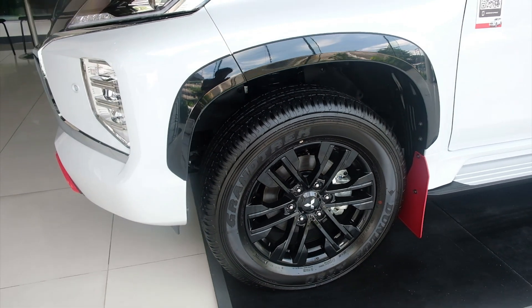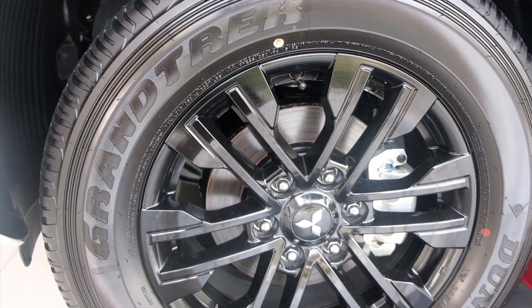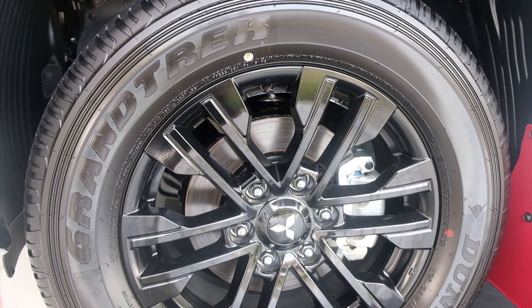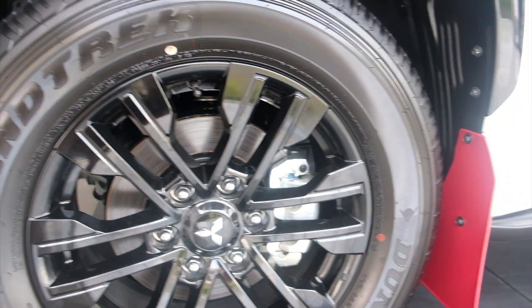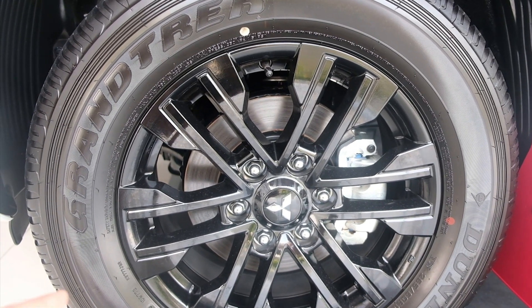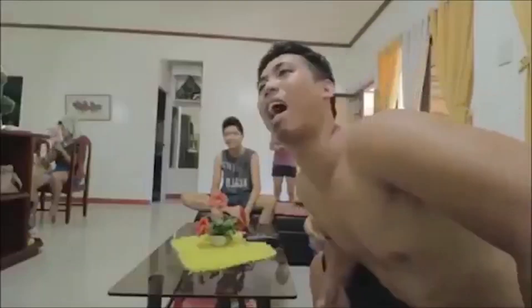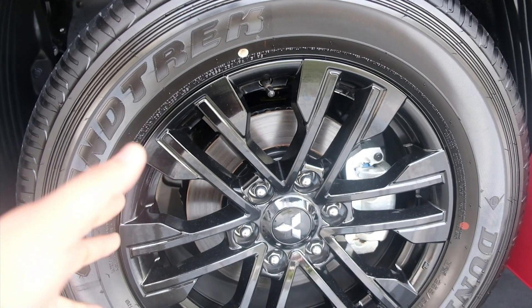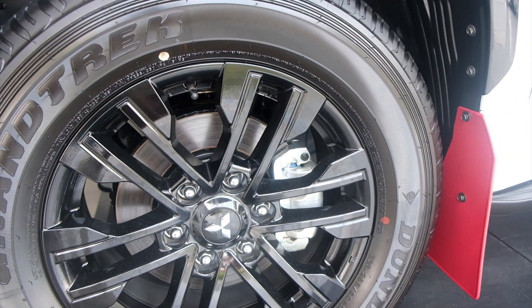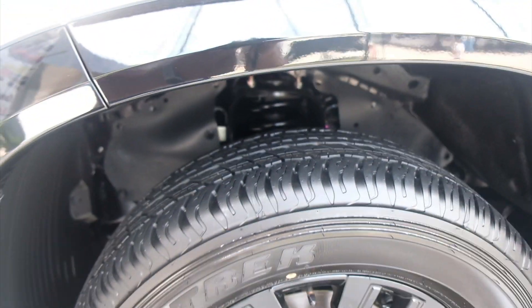Sa wheels naman, ito yung wheels nya. Dunlop tires na ang size nya is 265/60/R18. Syempre, black din sya — Black Series nga eh. Tapos, ventilated disc na rin sya. At the same time, ganun din sa likod, ventilated disc. Tapos, double wishbone yung kanyang suspension.